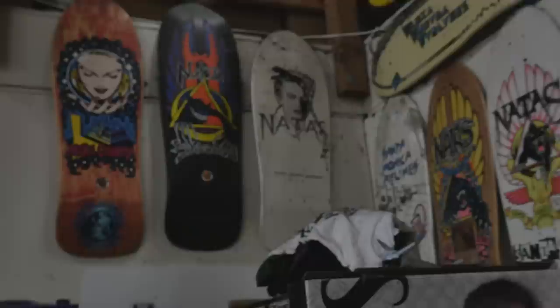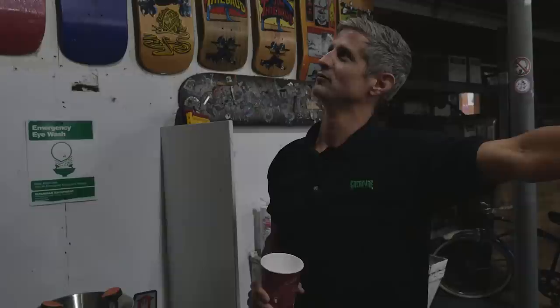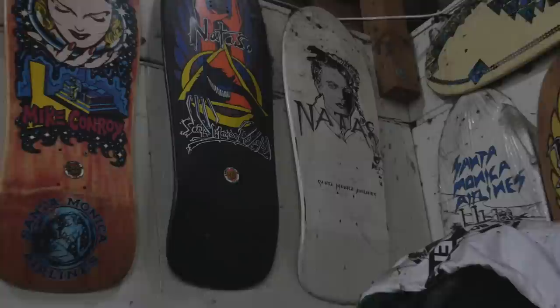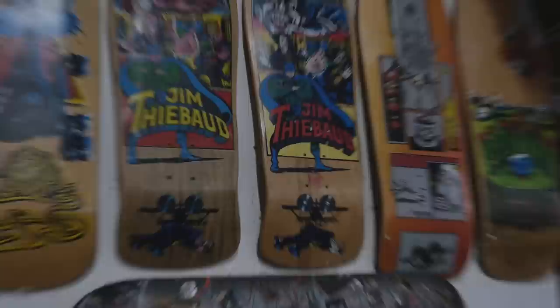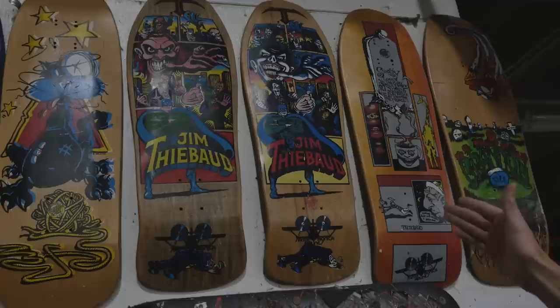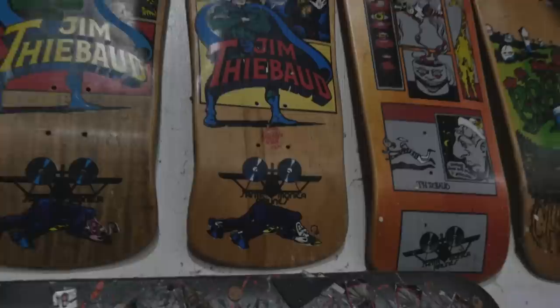That Nottis graphic was mid-80s maybe — he wasn't too fond of that graphic, so I don't think NHS ever produced that one, but we have one up there that was produced by Skip. There's a handful of different Nottis models we did over the years. These two graphics here are pre and post cease-and-desist — you can see one looks a little too much like a character. This is the tweaked version.